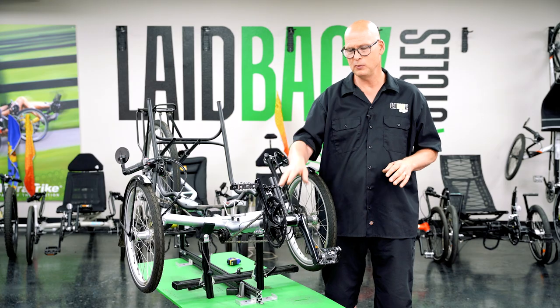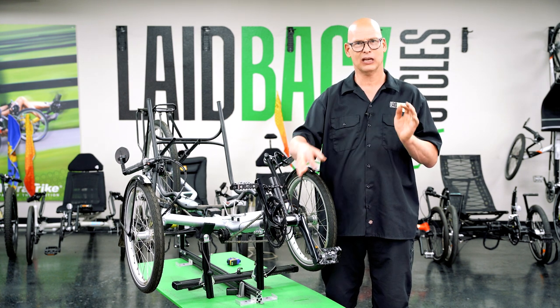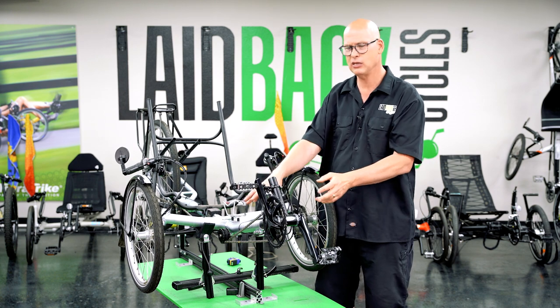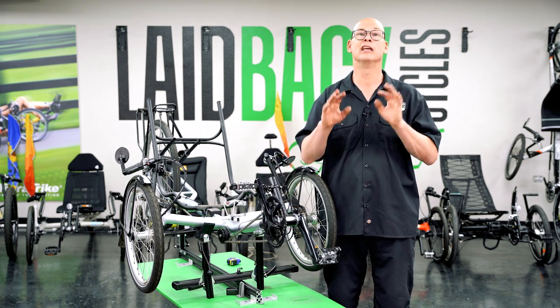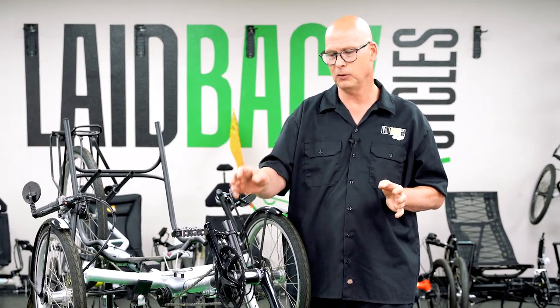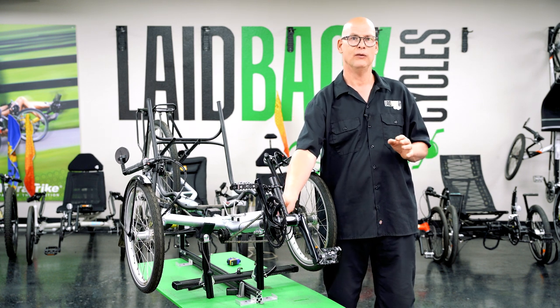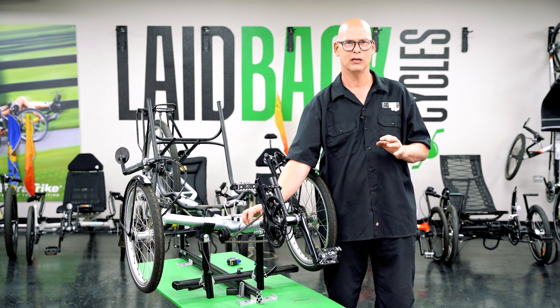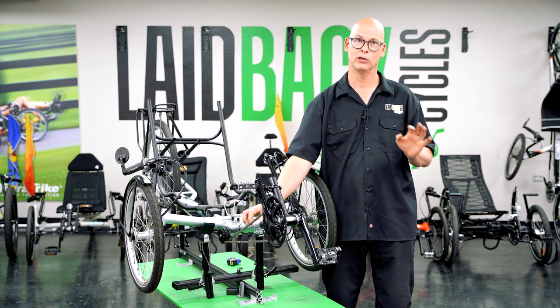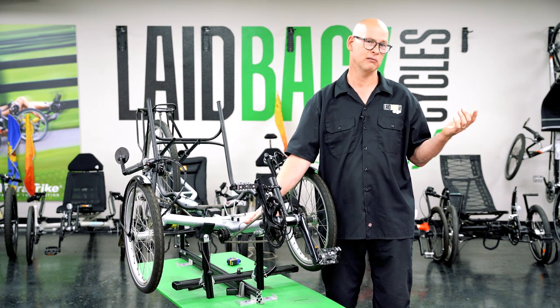Here's a tip: on a Catrike, if the boom is black it's probably within the last seven years. If the boom matches the frame color — say the frame is red and the boom is also red — it's an older boom. The same goes for Green Speed: a black boom with a differently-colored frame suggests the last six or seven years, while a matching-color boom likely means a decade or older. I tend to steer away from those because you often can't get parts anymore.